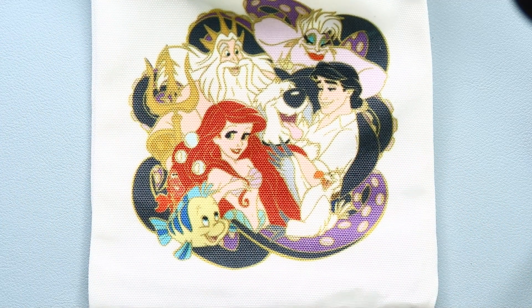Without further ado, let's get into that interview. I have Disney Kris here with me today and I have a couple of questions for her. So you've been doing pens for quite a while — how did you first get into pens?